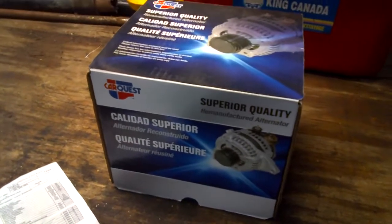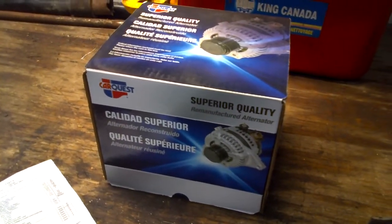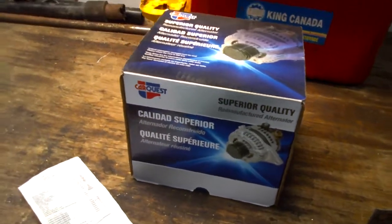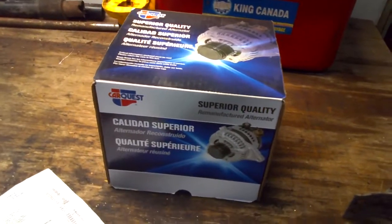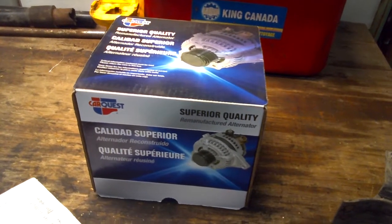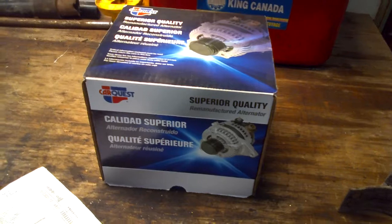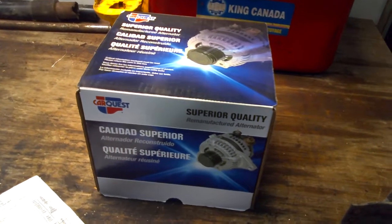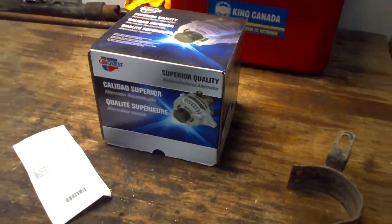For basics, this is a $65 GM 65 Amp 10SI alternator that I purchased from CarQuest. The only listing I gave for this was I asked for an alternator for an 85 GMC 1500 pickup truck, two-wheel drive, automatic with AC. And they gave me this.